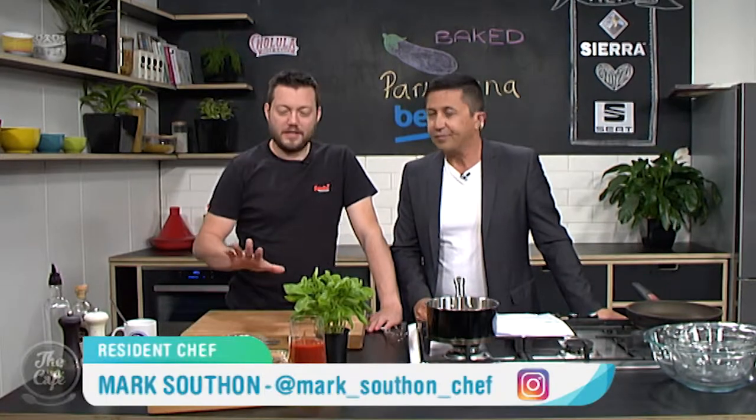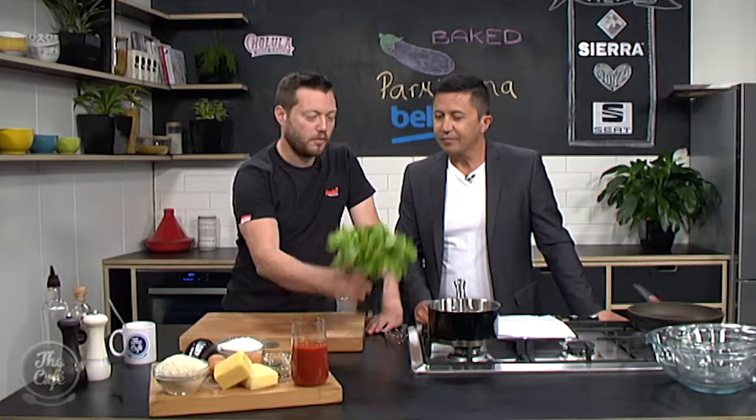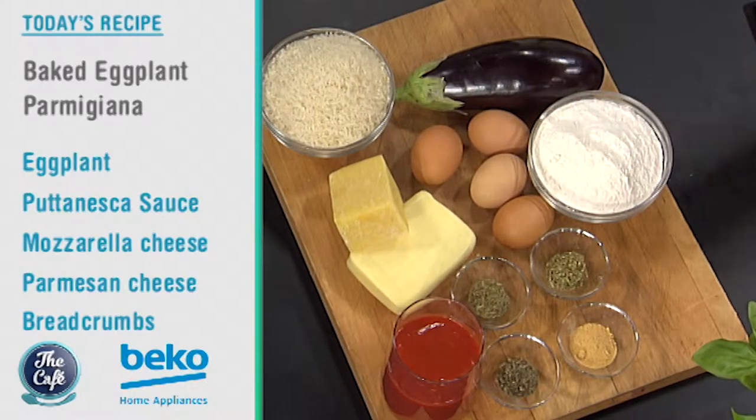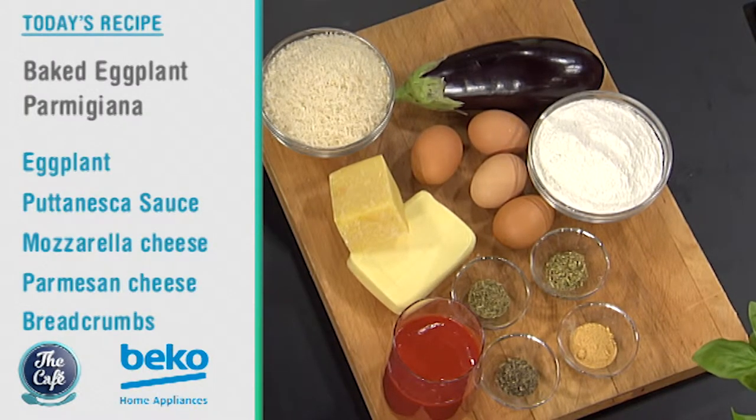Yeah, so there's no meat in sight in this recipe — it's completely vegetarian. But we've got all the classic flavours in there: beautiful fresh basil, a nice herby tomato sauce, mozzarella, parmesan. We're going to make a nice crust for the Parmigiana, pan fry it — it's gonna be great.